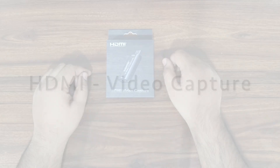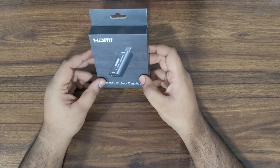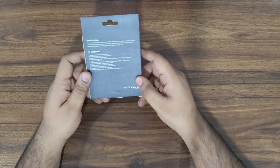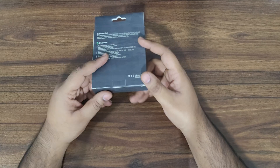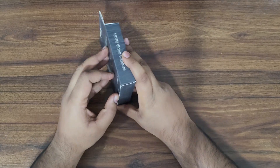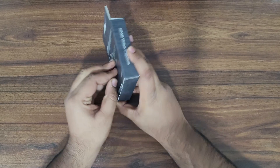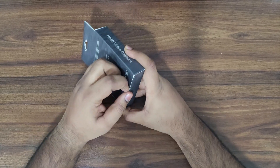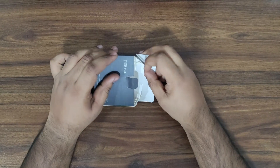Hi there, welcome to my channel. Today we will unbox and learn how to use a video capturing device. You can record any HDMI 1080p output with this device. It can be used with any acquisition software like VLC and OBS. We will be using OBS for this tutorial.